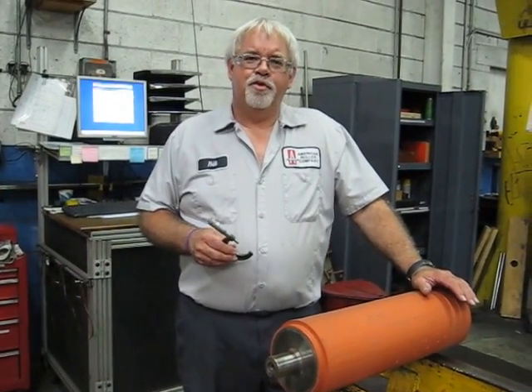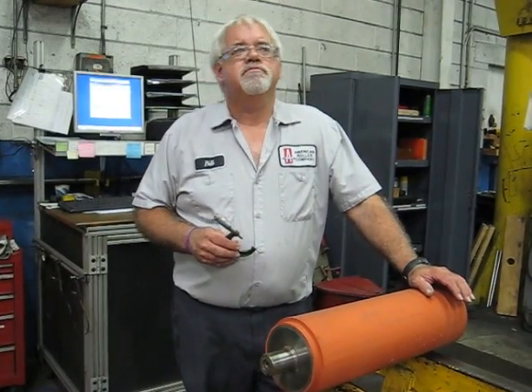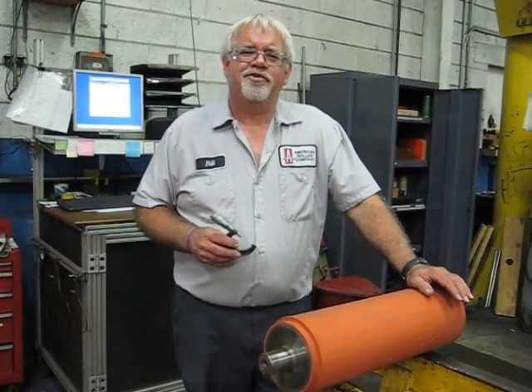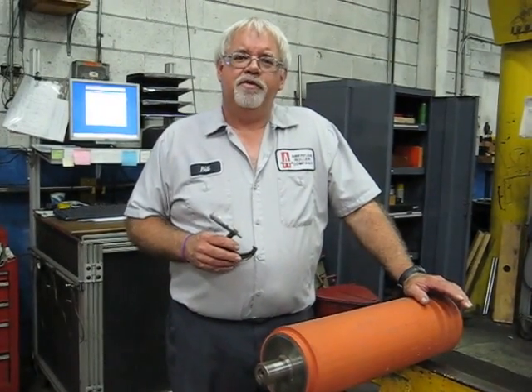Hi, I'm Bill Schwedler. I'm one of the bookers here at American Roller Company. I've been here since 1978, and for much of that time I've been booking.